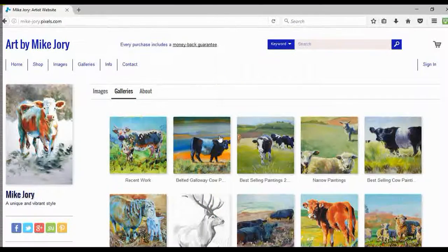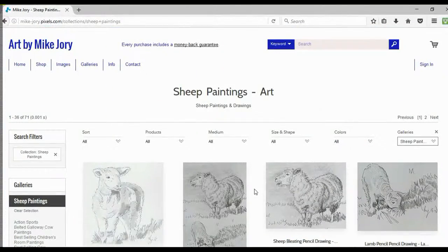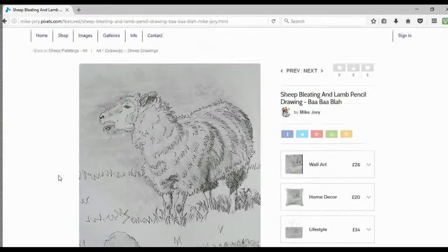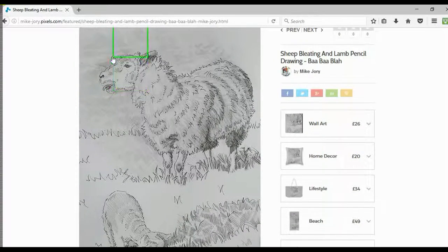Hi everyone, today I just wanted to talk to you about a sheep drawing. This is a drawing of a sheep and a lamb standing next to each other, and I've titled it 'Ba Ba Blah' because it rather looks like the sheep is bleating — its mouth is open and tongue sticking out — it almost looks like the sheep is talking, blah blah blah, so I've combined those two words.